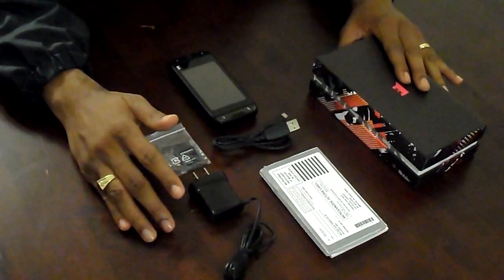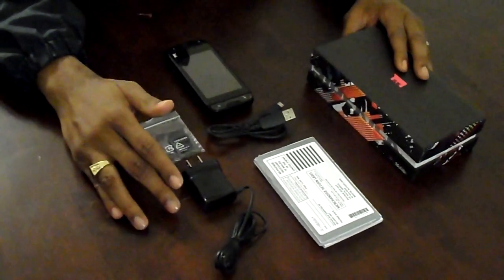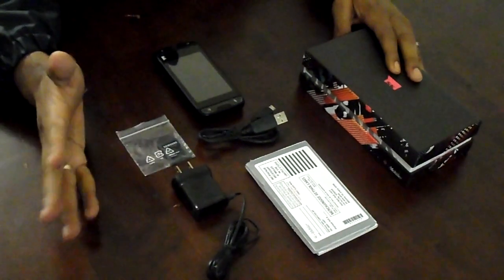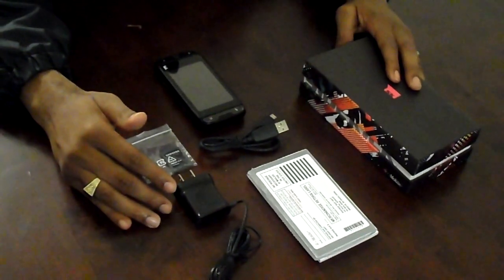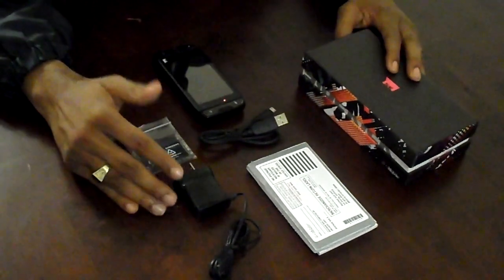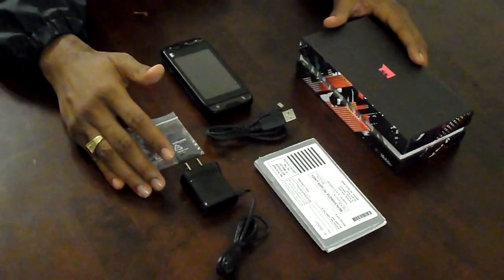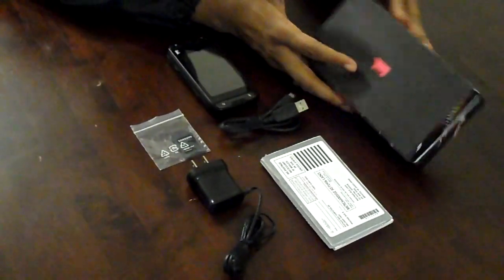I think everybody knows the Sidekick brand. Samsung has taken it upon itself to reboot the brand. I think everybody either loved or hated the old one, especially with a lot of the data issues that happened a couple of years ago. So Samsung took it upon itself to kind of add its Android touch to it. So let's get down to business and see what's going on with it.